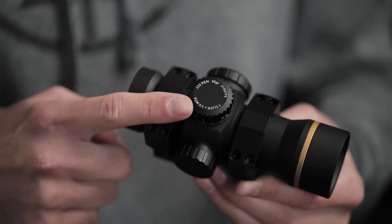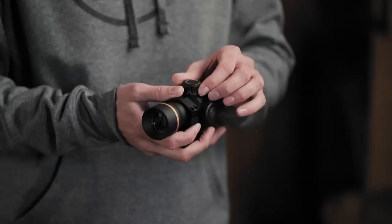Most shots with a red dot are within 100 yards, but sometimes you need some distance. Luckily, we have a model that comes with a bullet drop compensated dial. It's calibrated to a .223 55-grain round, so if you want to take a shot at 400 yards, simply turn the dial to the number four and hold dead center.